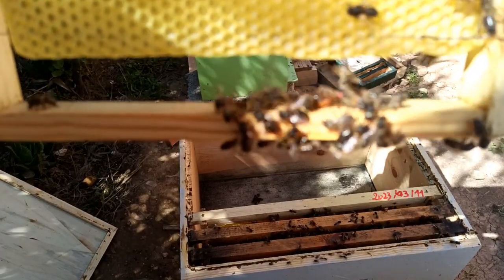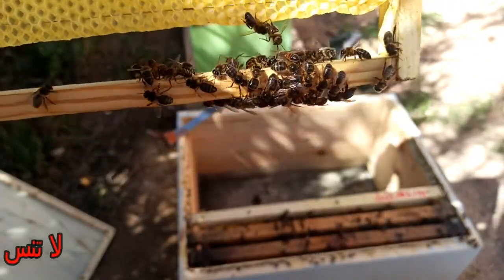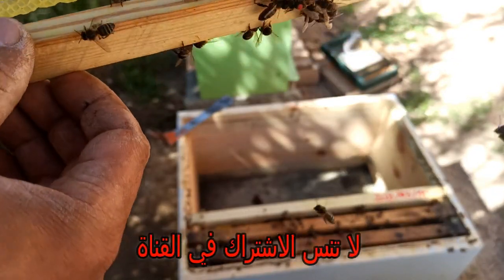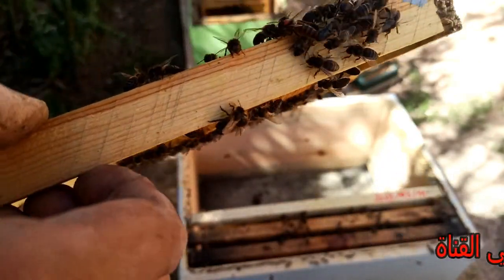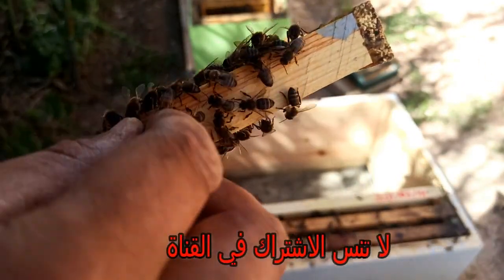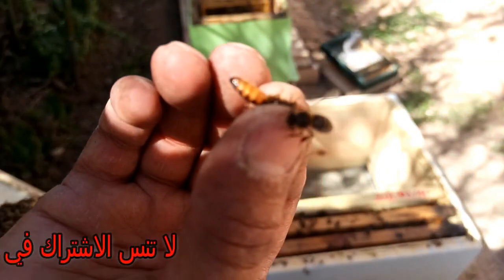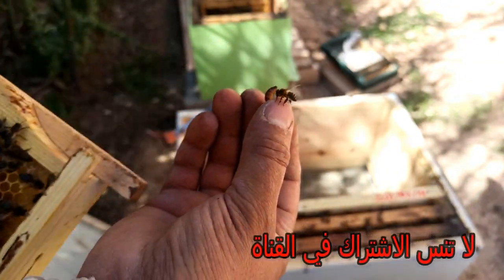This one is in the middle. This is the skin of the skin. Then the skin is broken. This is the skin of the skin.